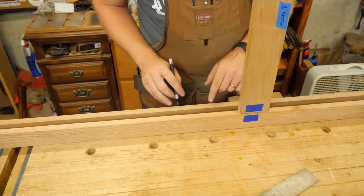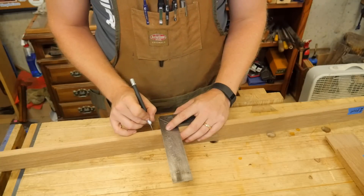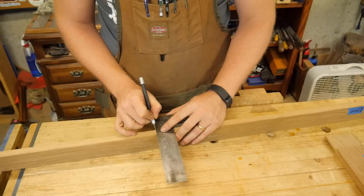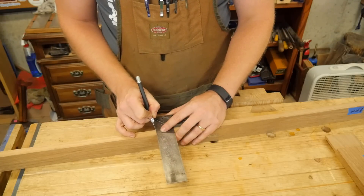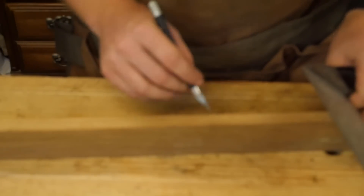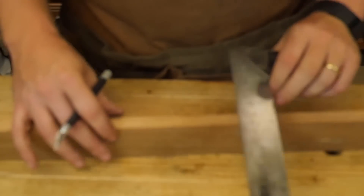Now that I have these marks, let me show you how to finish it up. The first thing I'm going to do is set my square on here — I'm going to put my knife right into that nick I made, then slide my square up against it and mark. Because I'm just doing it in the middle, I'm just going to make a slight nick mark in the middle here, and then I'll do the same thing over here. Now that I have my marks in the middle of the board, I need to make the exact same marks on the other side, and that's where it gets a little bit tricky.